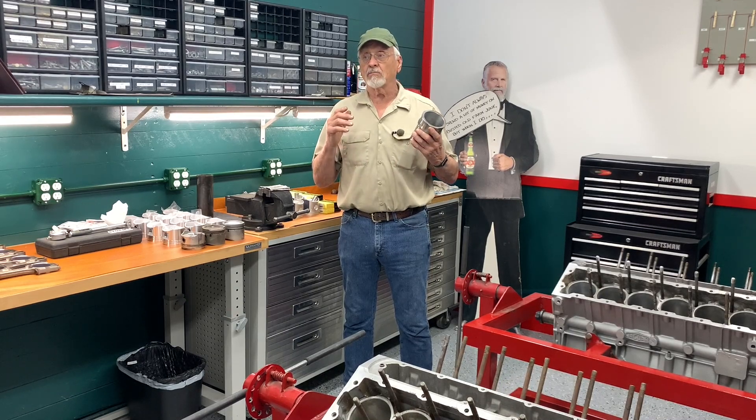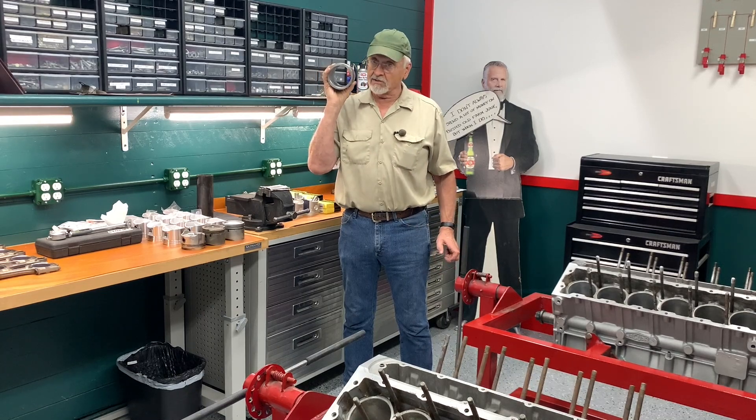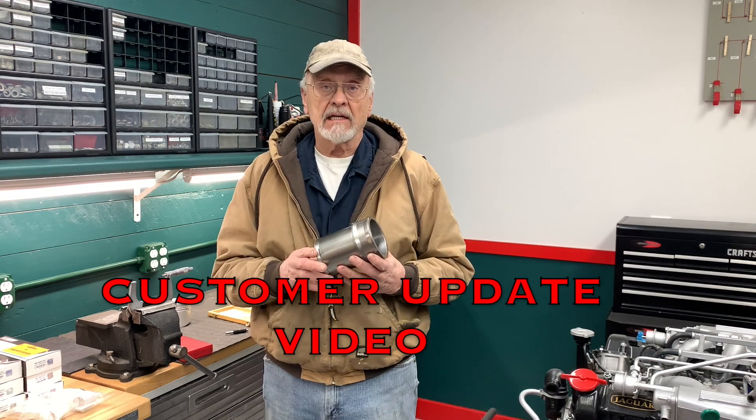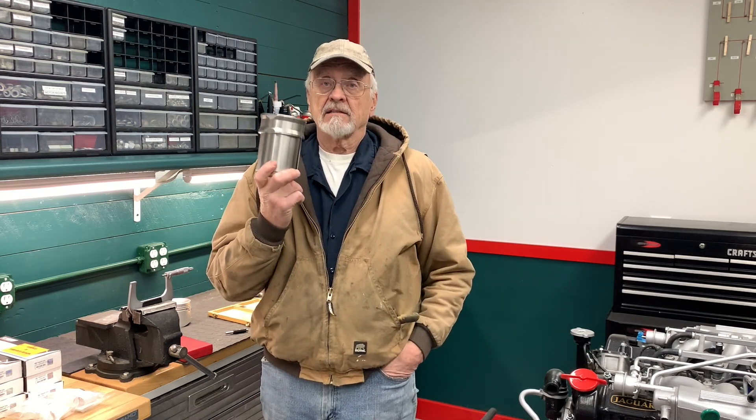When it was time to start the project, I took these liners in to have the final hone put on them, but there was a problem. Our brand spanking new cylinder liners are out of spec right when they come out of the box.